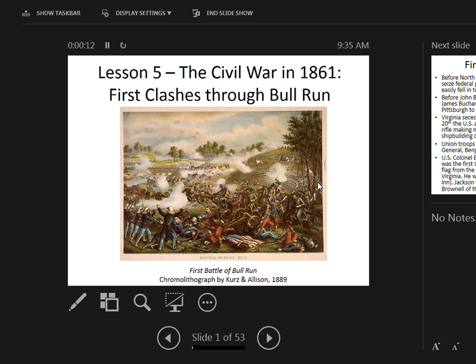We're going to look at a number of different things. I decided to hold off on the inaugurations of Jefferson Davis and Lincoln — I'm saving that for Lesson 6. Davis is going to be inaugurated in February, Lincoln in March, and then we already talked about the start of the war at Fort Sumter in April and Lincoln's call for federal troops.